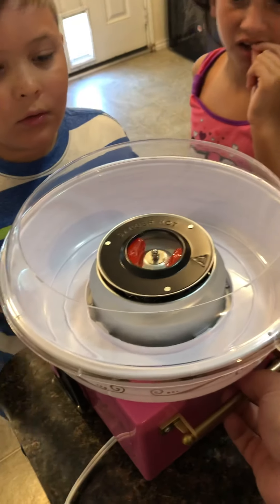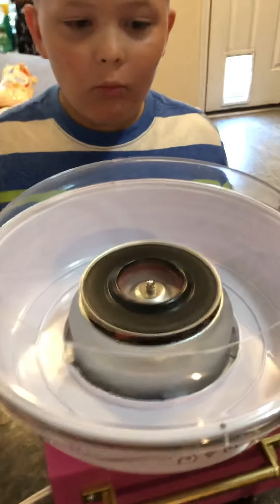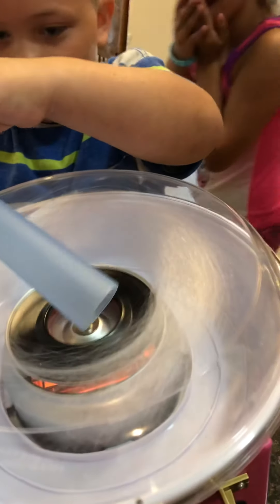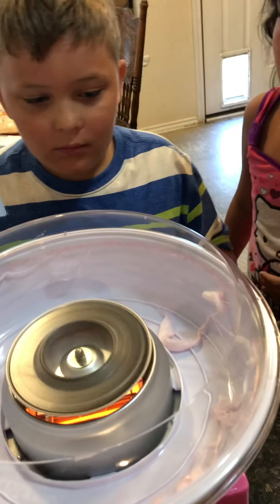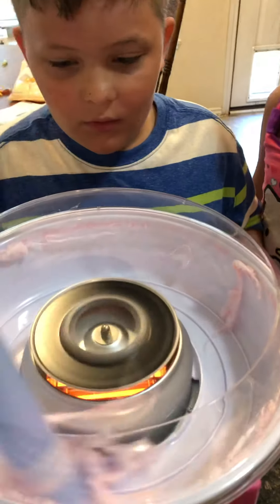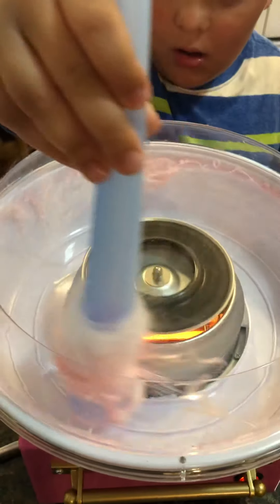I'm gonna hit the switch — ready? Hard candy cotton candy machine, hold on, let it spin. Whoa, hard candy — it's Jolly Rancher's watermelon. It just all disappeared, it went inside. We're trying to figure out how to get it to get on. Oh look — you gotta twist it while you're doing it. Don't touch the spinning part though, because then you're all gonna die.